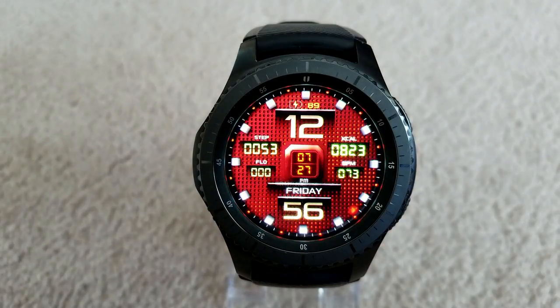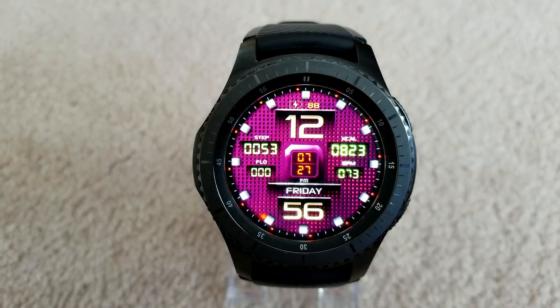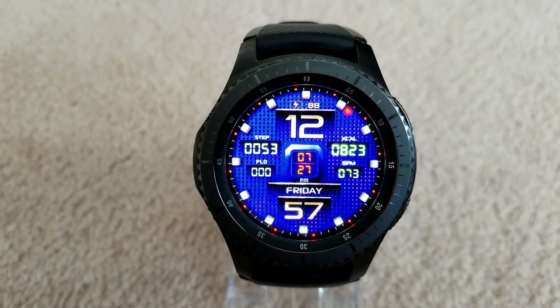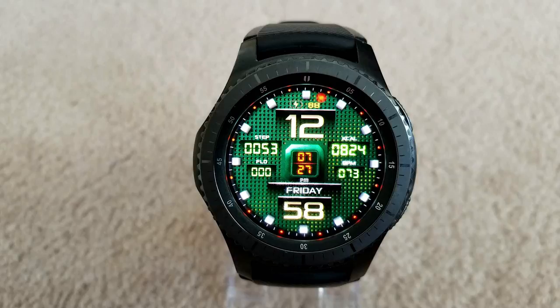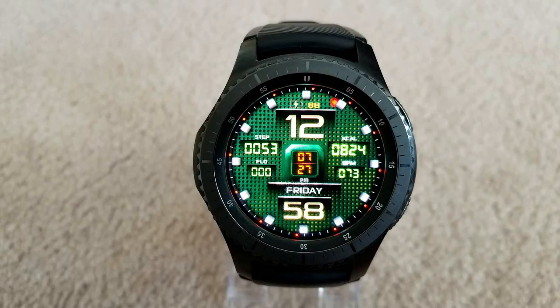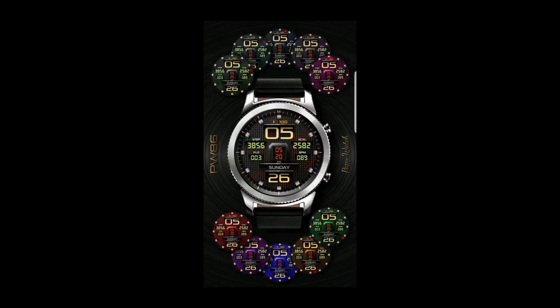For activity information, you have a step counter and floors climbed indicator on the left-hand side; your calories burnt and last recorded heart rate are on the right; date is at the bottom; and your battery status is shown at the top. There are also four preset app shortcuts to your music player, settings, weather, and schedule app. It's a really beautiful piece — one I could see using as a daily face — and it's been optimized with an AOD mode that looks great in all lighting environments.